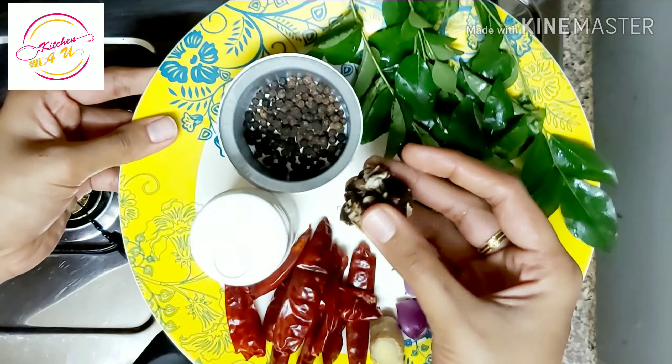We will put this pan in a pan. We will put it in a piece of enjim. Then we will put it in a piece of enjim.